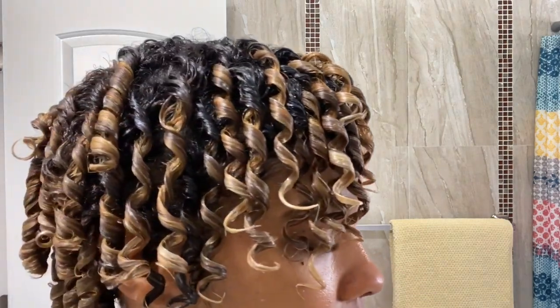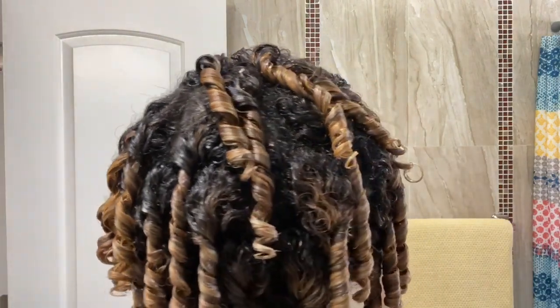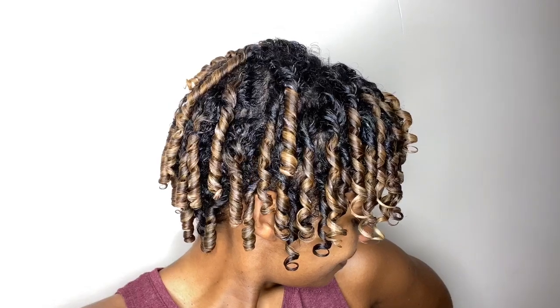The coils are now ready to be left alone — time to let them air dry naturally. I'm going to let this air dry overnight. The great thing about coils is that you can still go outside and look cute, as opposed to having twists in your hair. I don't like how I look when my hair is twisted, so the coils work great.